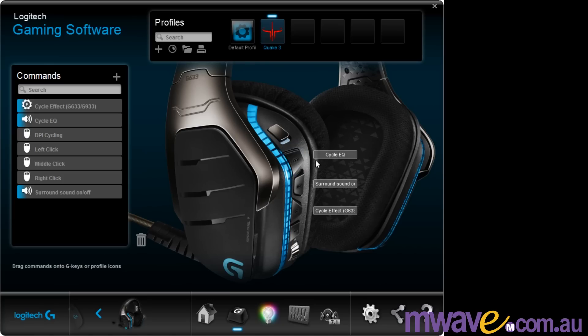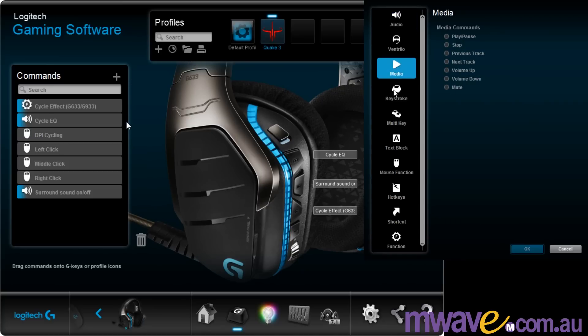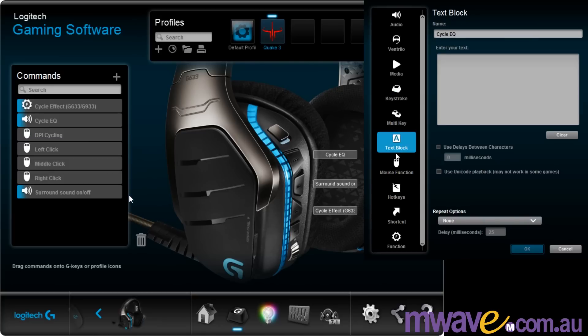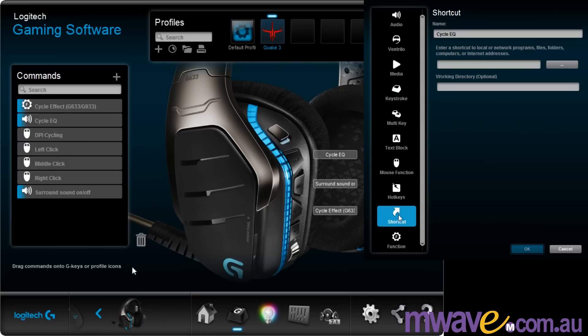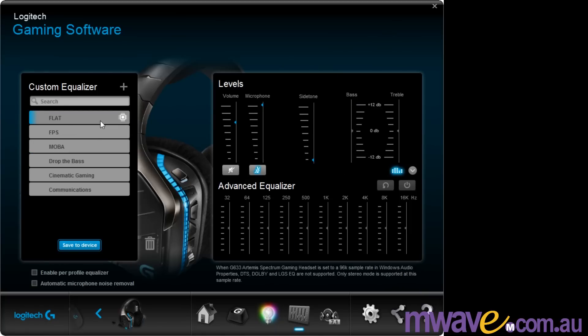In the software, the buttons can be reassigned to cycle the color effect or turn surround sound on or off. Or you can set your own, with the options of audio commands, Ventrilo, media, keystroke, multi-key, text block, mouse function, hotkeys, shortcut, or function. For lighting, you can synchronize your other Logitech devices — I have this synced with the G900 mouse — or you can set it to breathing mode, color cycle, or solid color, and set the brightness and speed. Next is volume control, including the microphone and side tone.